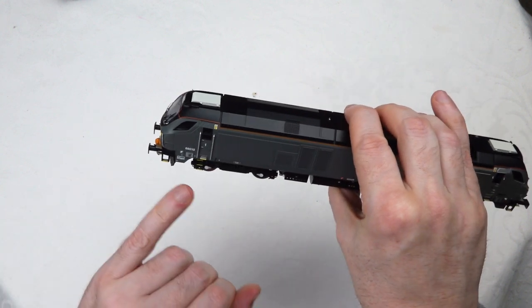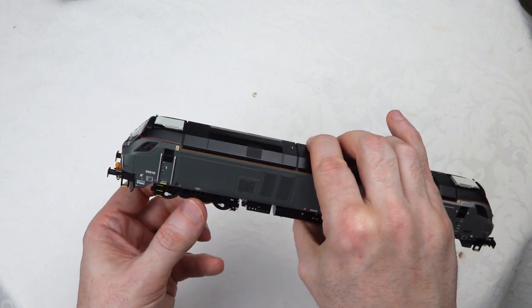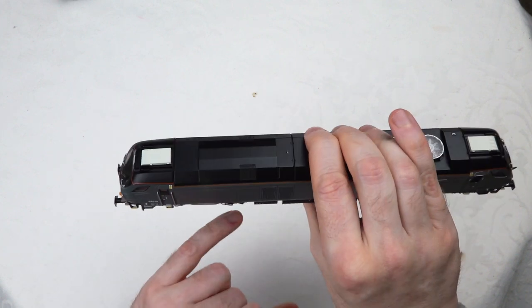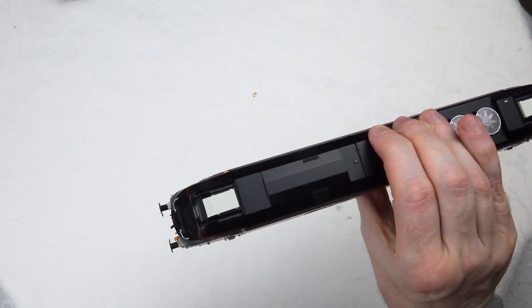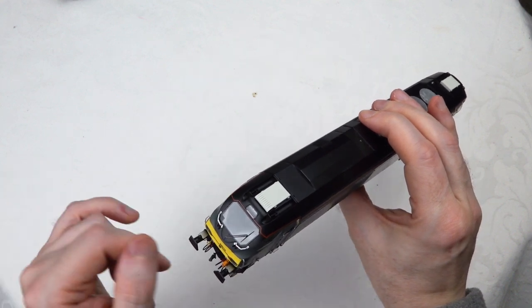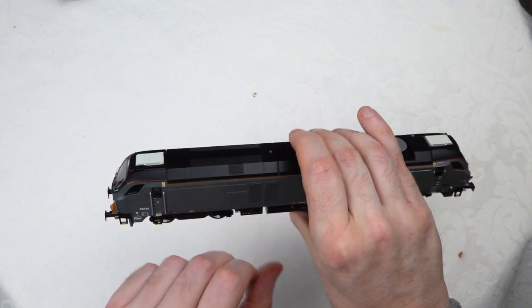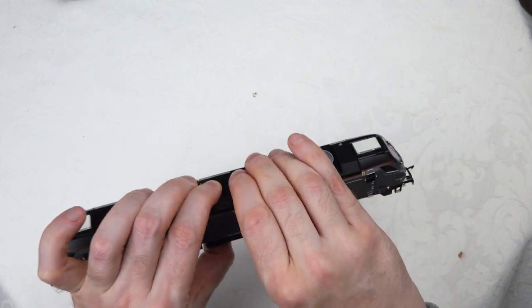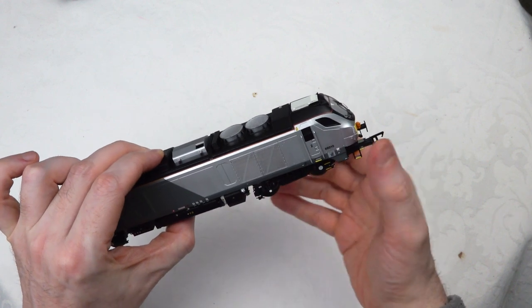Look at the labels again, the lovely bogie detail. Separately fitted horns on top, grab rails at the front. This is top notch - it's on the same level as the DRS version I reviewed last year in terms of detail. It is really impressive - and my goodness it's heavy.